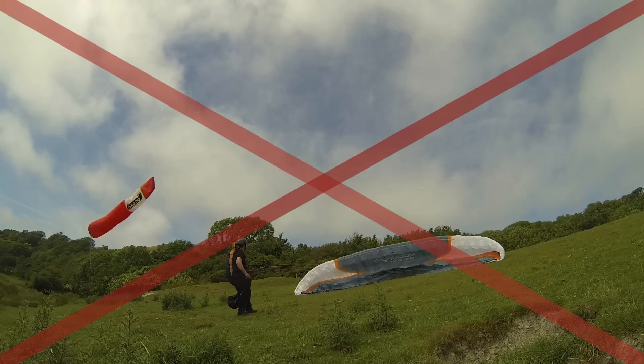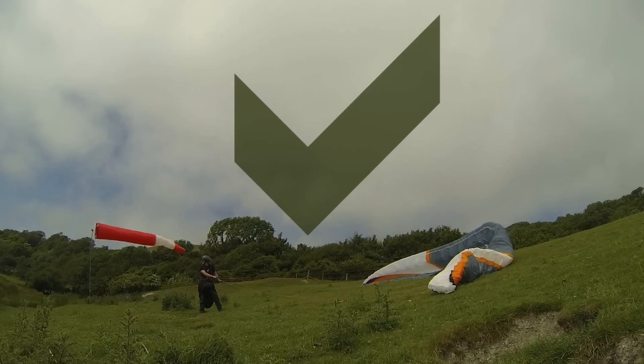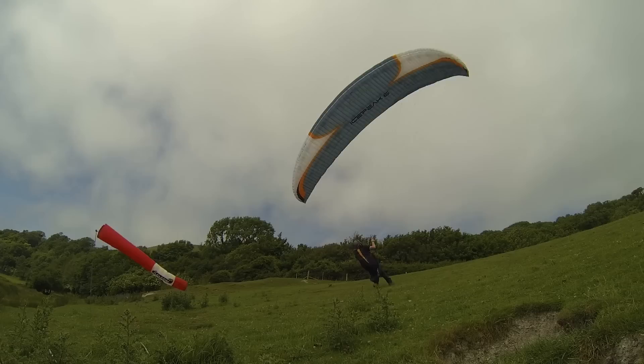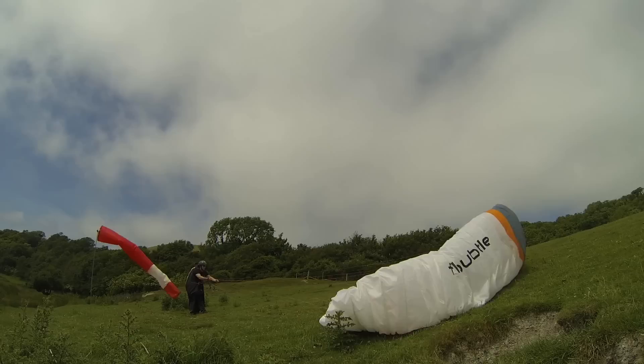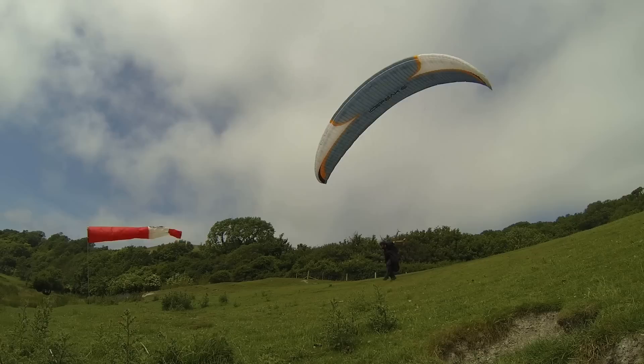If I just yank it up, it comes up too fast. Just rest and pull up the wing as I go — run at the wing. And turn just before it gets to the top. Like this!